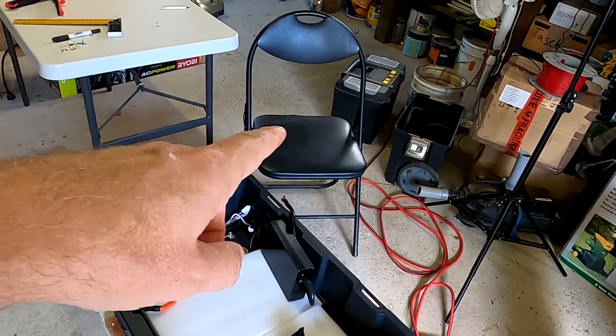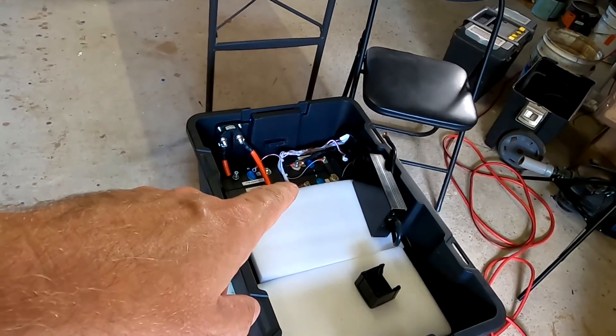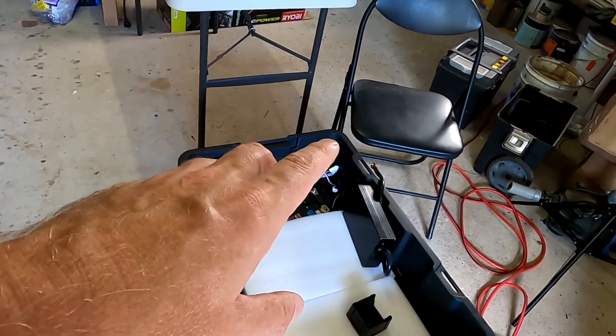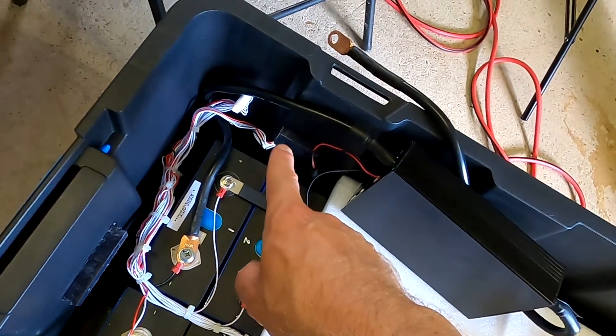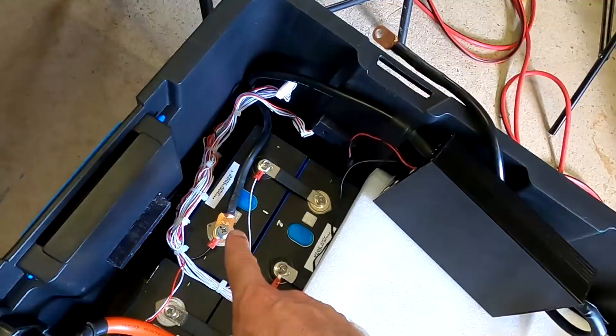I don't know exactly how long I sat in that chair looking into this box thinking about the right order of BMS, smart shunt, switch, and fuse — where to put what and how to cable it optimally. That must have been days. I made the decision not to go with the recommendation of connecting the smart shunt first and then the BMS, because the BMS needs that big black wire to sense the voltage of the battery correctly. If I have a low resistance in between — like the smart shunt — I don't think we measure the cell voltage accurately.